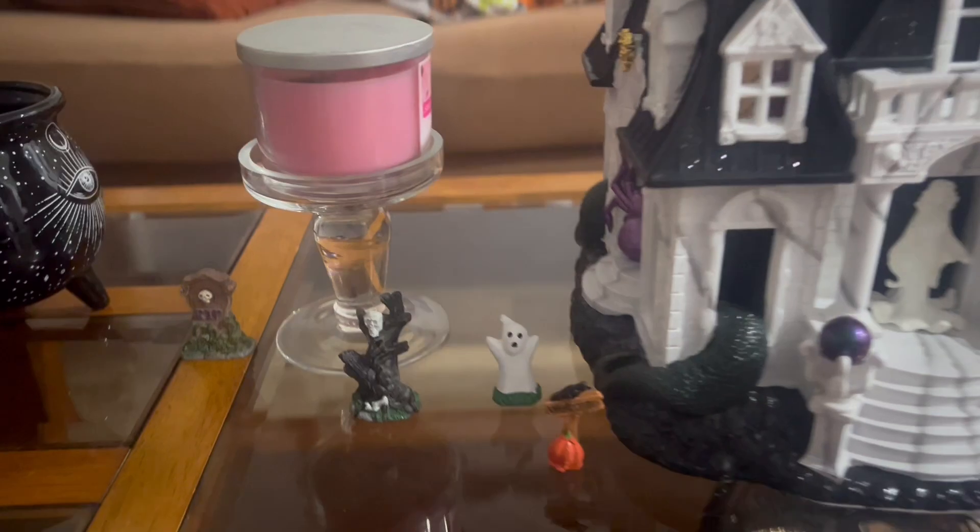Hey guys, welcome back to another video. I'm going to be doing a Halloween decor update — I've added a couple of things, so let's get into the video.